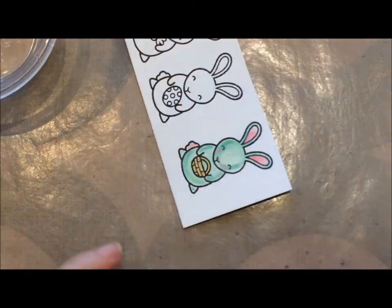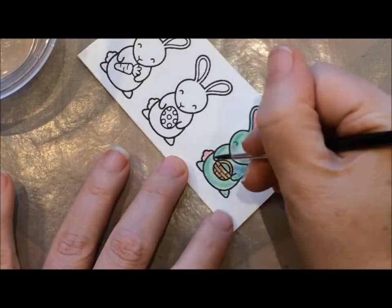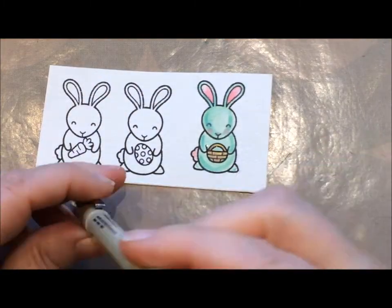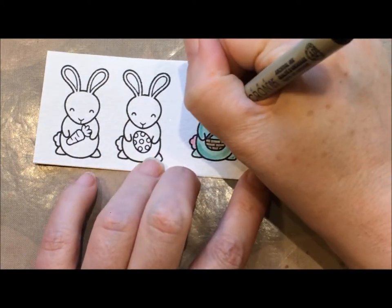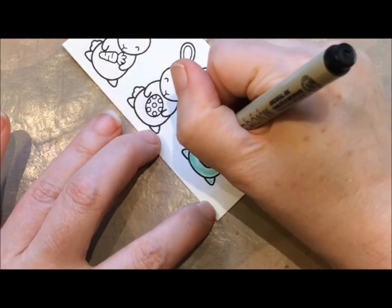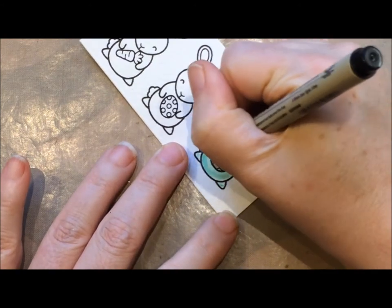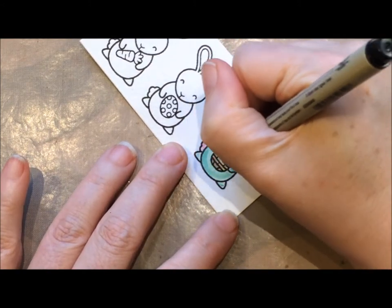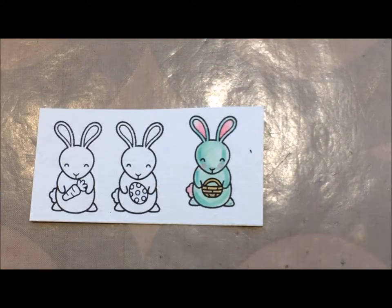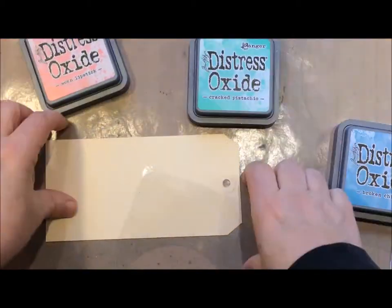The basket looked so flat, so I came in with vintage photo and added a little bit of that brown, and it made the basket look a little bit more three-dimensional. I was really happy with that. For all of those edges that were so covered by the chalkiness, I just came in with my Micron pen — a size 5 — and just drew over the images. I did that on all three of the bunnies, re-drew over the lines, and then I cut out everything.